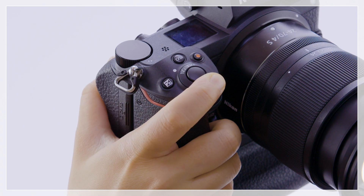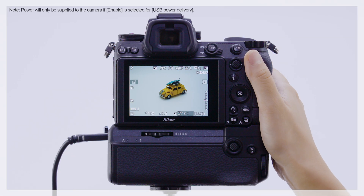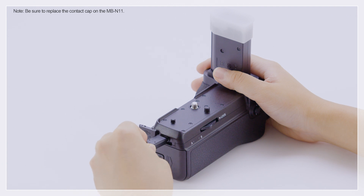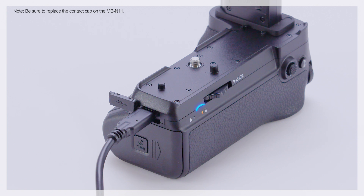The batteries in the MB-N11 will charge when the camera is off. When the camera is on, the adapter will supply power. Batteries in the MB-N11 can also be charged while the MB-N11 is removed from the camera.